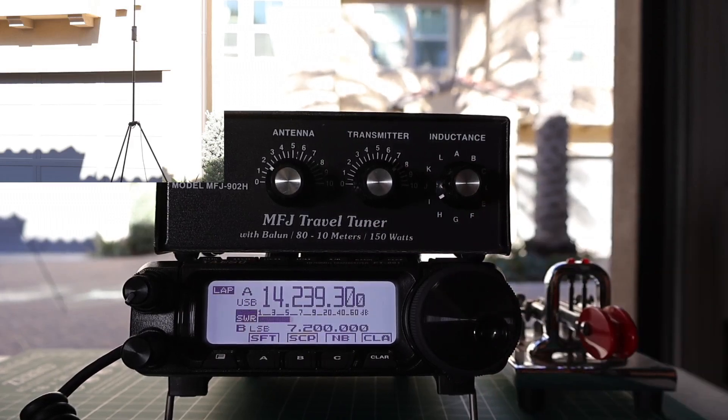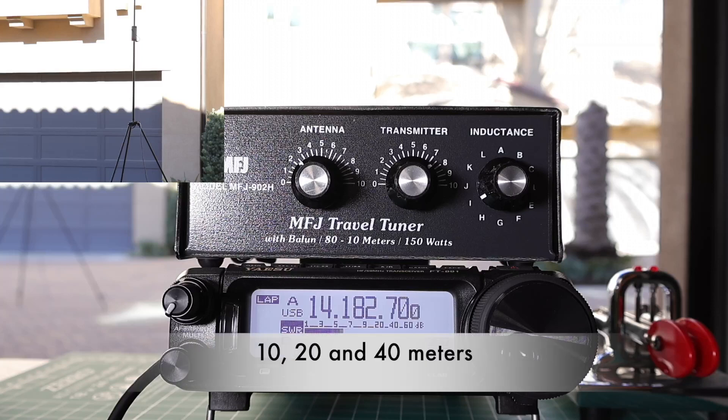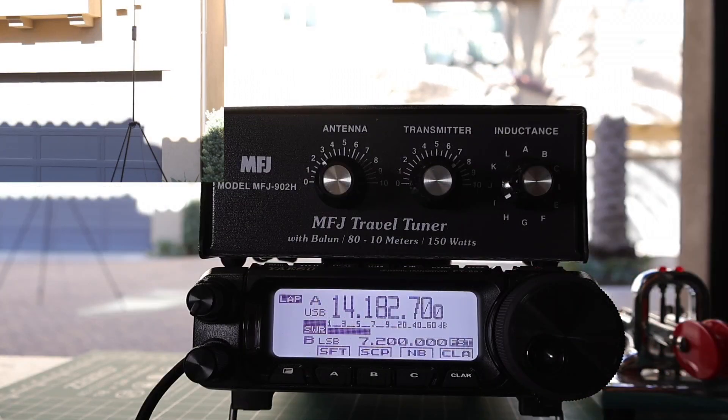I tried to make a contact on 10 meters, 20 meters, and 7 meters, but unfortunately I wasn't able to do so. I do like the MFJ 902H. It can handle up to 150 watts. It works with all the bands I use, which is 10 through 80 meters. I like the fact that it is compact, it is easy to use, and you can tune pretty much anything with it. It works great with my FT-891.